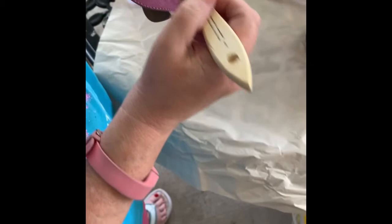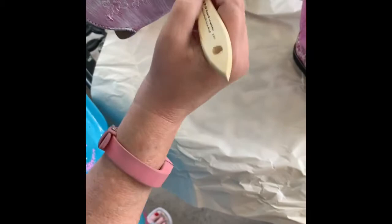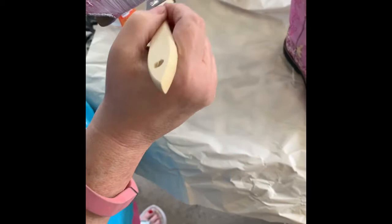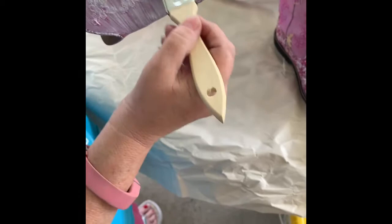I've done a couple different pairs of these and they come out really cute — they look custom made. I've even had people offer money for me to make them. I'll make them for my grandchildren but I won't sell them unless somebody offered a pretty hefty price. You can do it yourself, which is why I'm posting this video — you can save yourself a lot of money. It really doesn't take a lot of time.